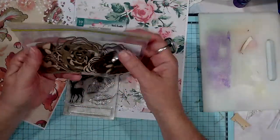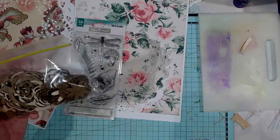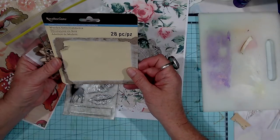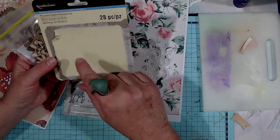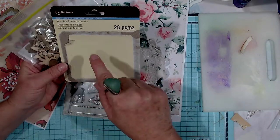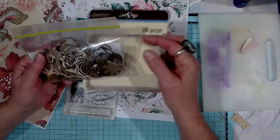And I picked up a pack of these — I've already torn the packet open. It was called Recollections wooden embellishments. Now there were two different places where they had these wooden embellishments. This was in a separate place and it was $6 for 28 of them, so there's quite a few in there. But the other spot where they had them were dearer with less in it, so always look through everything.